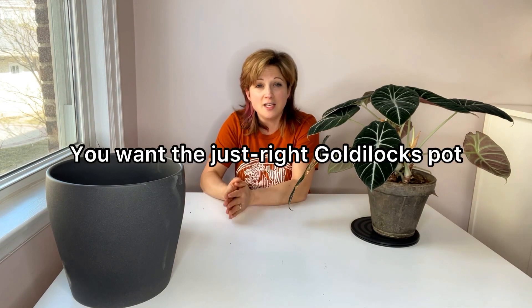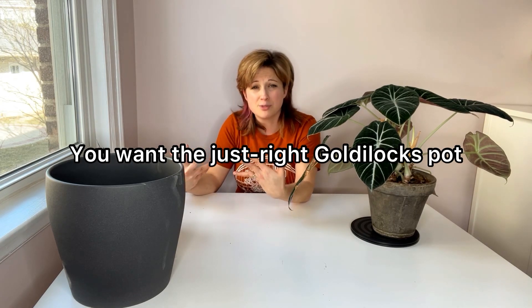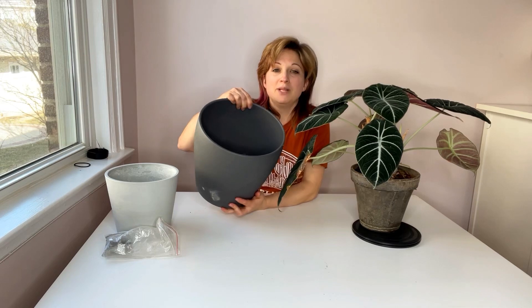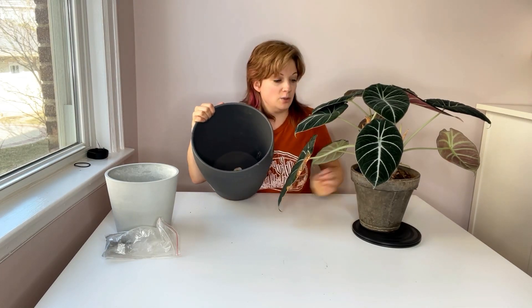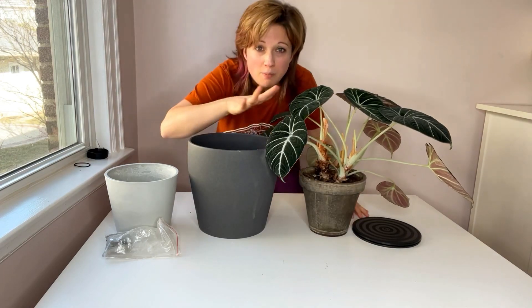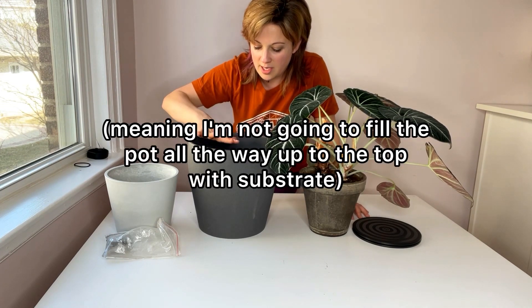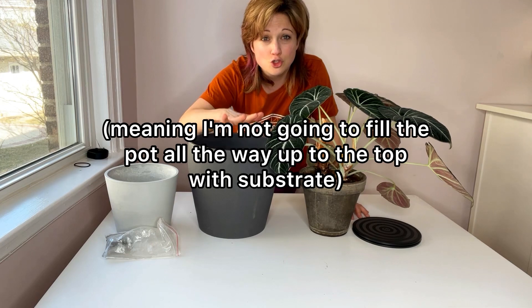You don't want to pick a pot that is too small, and you don't want to pick a pot that's too large, because then your roots will drown in too much substrate — the soil mix you use will hold too much water for too long and the roots will rot. I'm going to use this pot here to repot my plant. It's a little larger than I would like for this Alocasia; however, I'm going to pot this plant down a little deeper into this pot so it doesn't matter that it's so large.